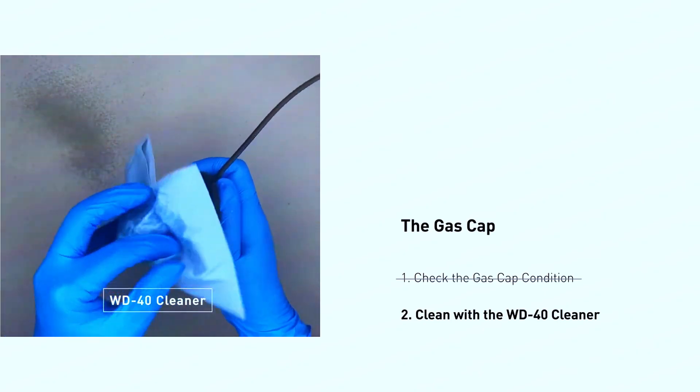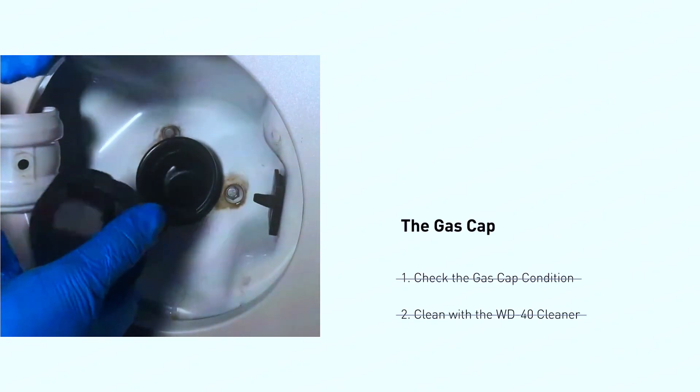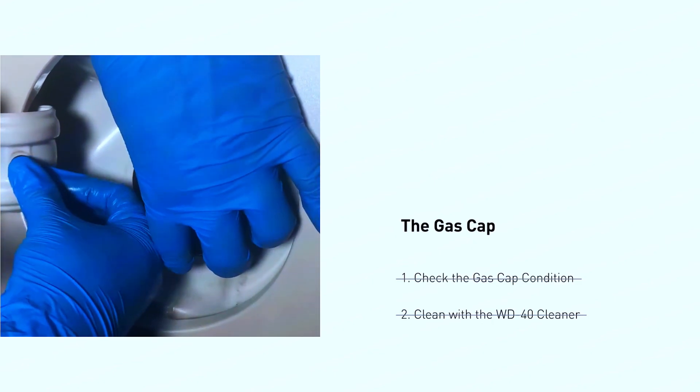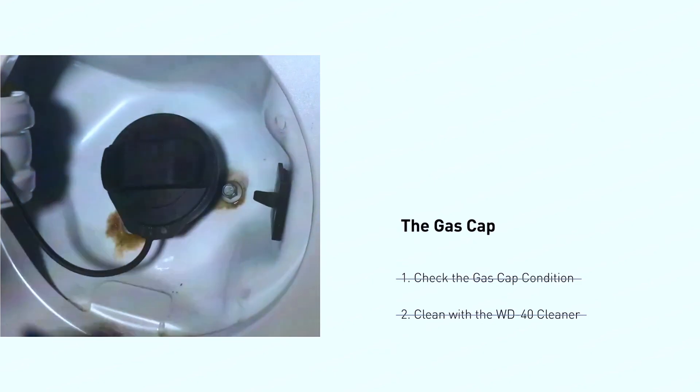If the code comes back or your cap is visibly damaged, you can replace it with a new one. Make sure you get the right gas cap for your car model. It should be a tight fit and click when secured properly.